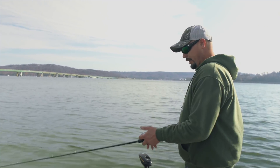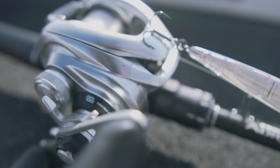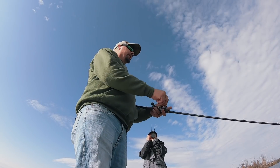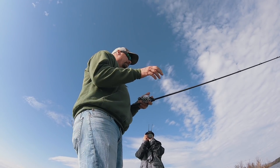I'm throwing a Shimano with a 6.2:1 gear ratio — it gives me super long casts with a jerkbait, which is very important. For line, I've always been a 10-pound fluoro guy; I use P-Line Tactical.